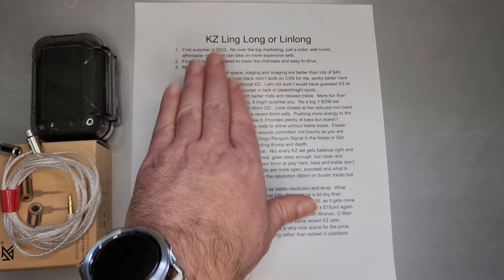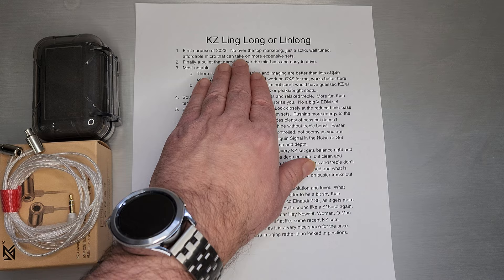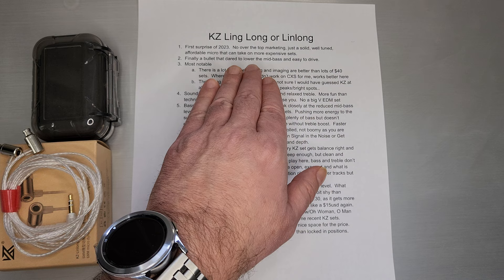The box itself is this new style packaging, which is pretty minimal and just enough to surround the plastic case they included. Jumping into it, I will say this one is probably the first surprise of 2023. I didn't have huge expectations — it's actually a kind of affordable set. KZ didn't really do any over-the-top marketing, but I think they delivered a solid, well-tuned, affordable micro-dynamic driver that can take on more expensive sets.